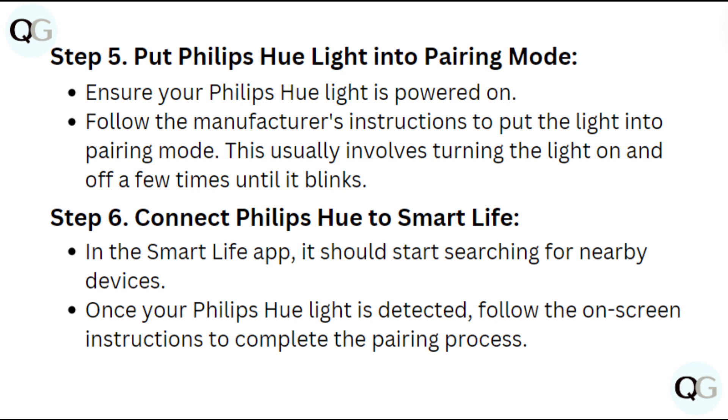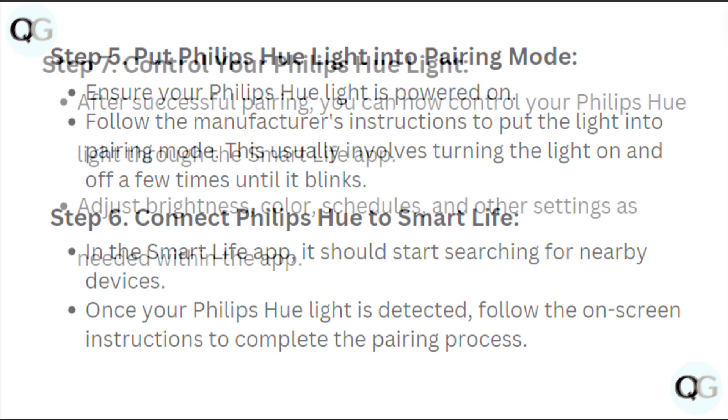Step 6: Connect Philips Hue to Smart Life. In the Smart Life app, it should start searching for nearby devices. Once your Philips Hue light is detected, follow the on-screen instructions to complete the pairing process.